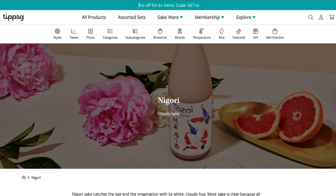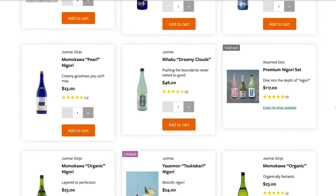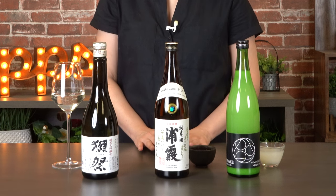There are many different kinds of nigori varying in dryness, sweetness, and the amount of lees. So if this becomes your favorite type, there are many to choose from. I chose just three, but there are hundreds to choose from — all very carefully crafted sake. We hope you have fun browsing.